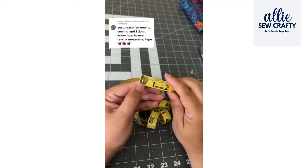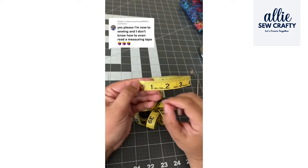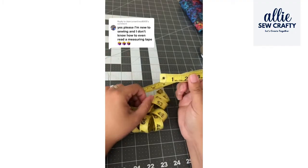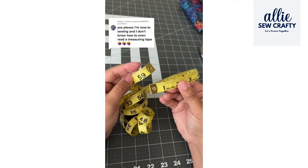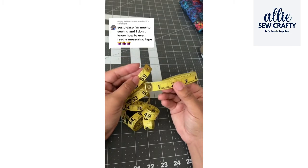This is such a good comment and I'm actually very grateful that you put it on my page, because I went around and asked my daughter and my sister and they both told me they don't know how to use a measuring tape for sewing. So I decided to do this quick little video and show you and others that may have the same question.